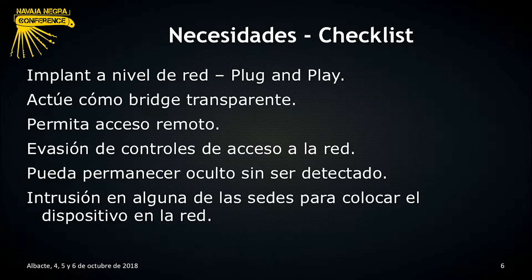Dados estos objetivos, obtenemos una serie de requerimientos y necesidades. Nos dimos cuenta de que necesitábamos algún tipo de implant a nivel de red que fuese plug and play, o que tuviese capacidades de plug and play en la medida de lo posible. ¿Qué quiere decir esto? Que nosotros vamos a llegar con un dispositivo, lo vamos a colocar en la red y él automáticamente se tiene que gestionar: tiene que hacer pruebas de control de acceso, tiene que intentar llegar a otras redes, etc.